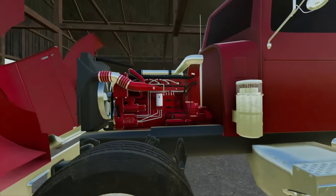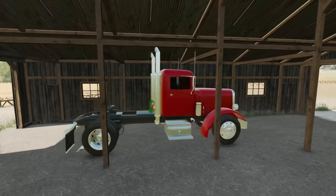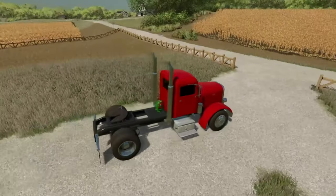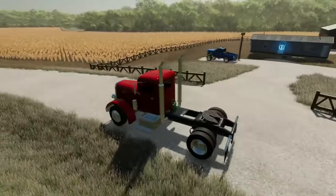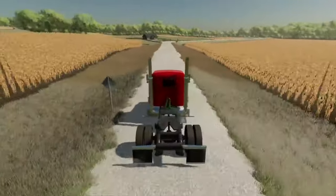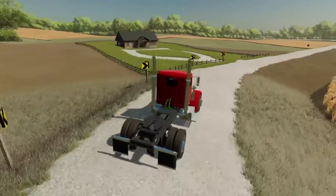Everything looks good. Nice beautiful engine there, looks so good. And it started up! Here we are out driving the Peterbilt - it's been quite some time. It has the jake brake there, it sounds so good. We're off to go pick up a trailer in order to do a little bit of hauling. We're gonna haul some pretty hefty stuff today, I figured this old Peterbilt would be perfect.